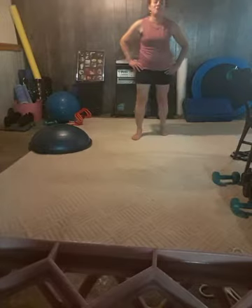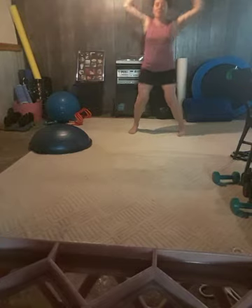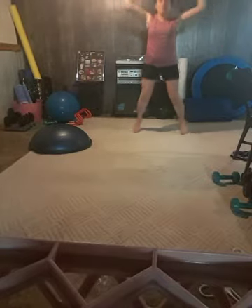All right, let's do some jumping jacks here. Obviously you can modify if that's too much. Coming back down to standing.